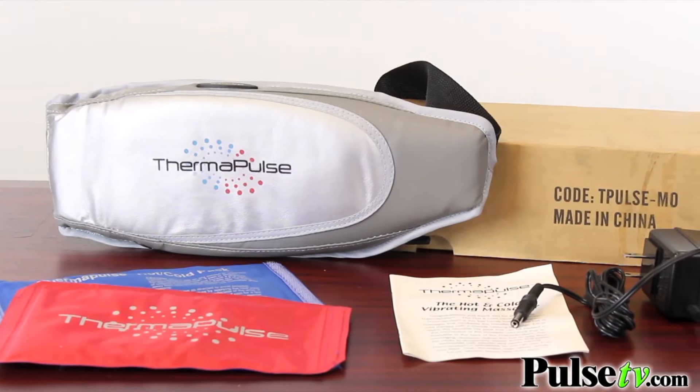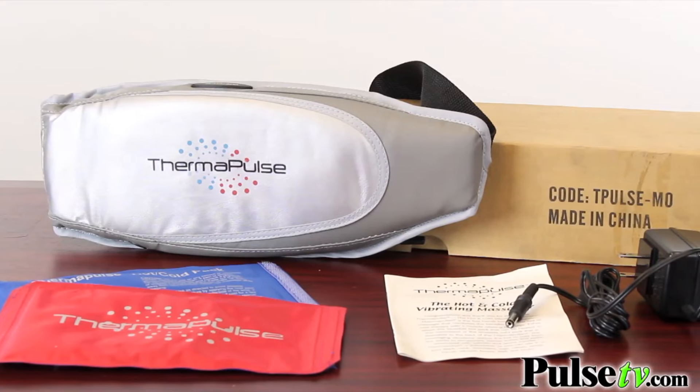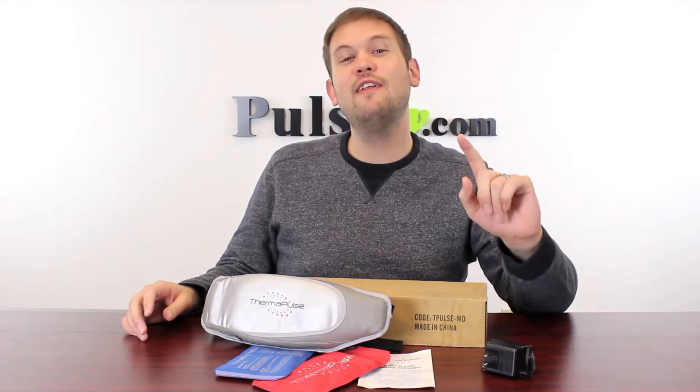The reason we have such a fantastic price on this Thermapulse is because we're getting it in a brown box — it is a closeout, so supplies are limited. Definitely head on over to the site right now and grab yours.